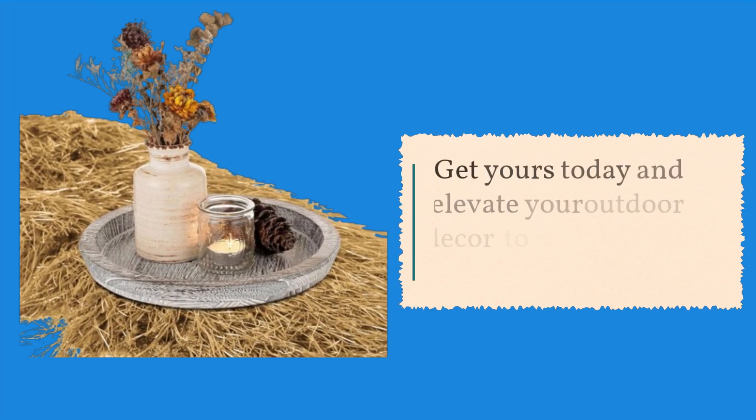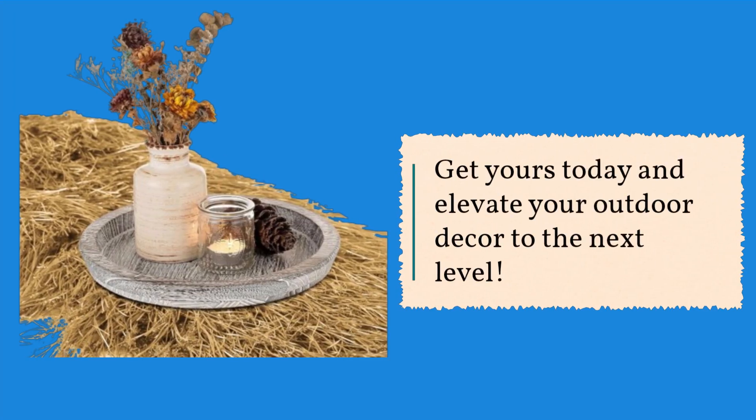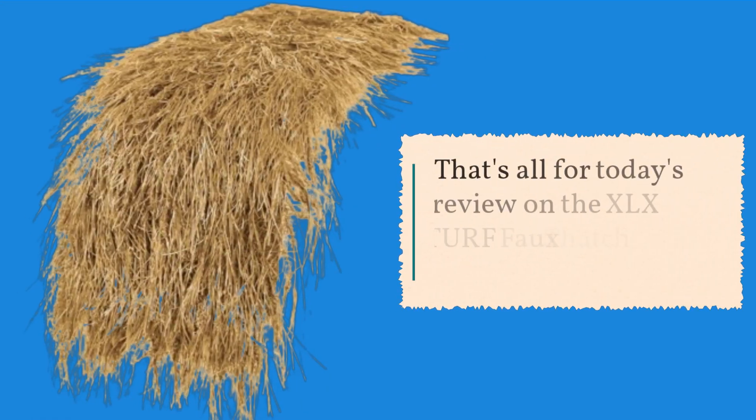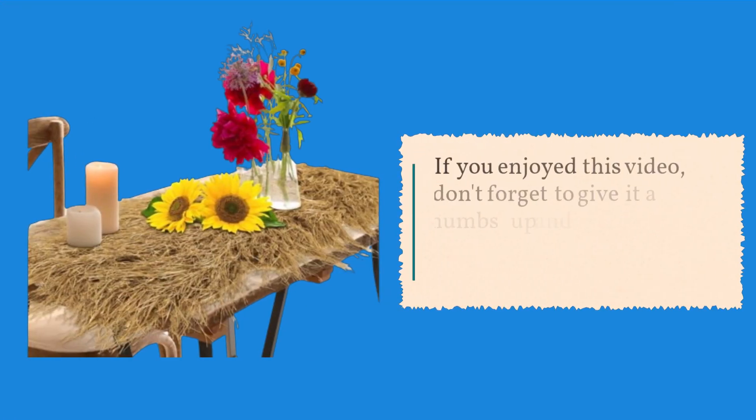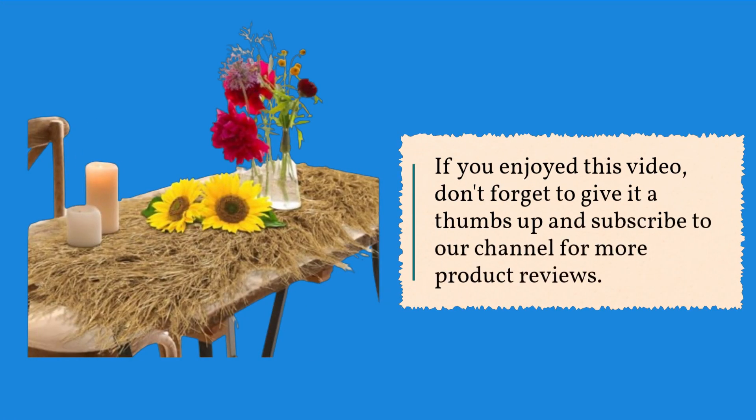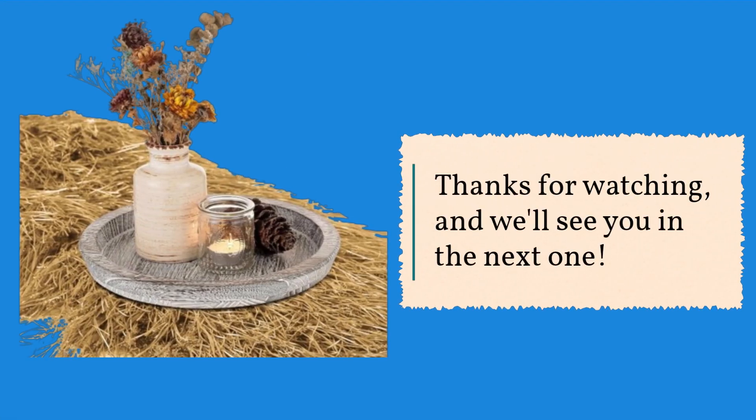Get yours today and elevate your outdoor decor to the next level. That's all for today's review on the XLX Turf Faux Thatch Straw Table Runner. If you enjoyed this video, don't forget to give it a thumbs up and subscribe to our channel for more product reviews. Thanks for watching, and we'll see you in the next one.